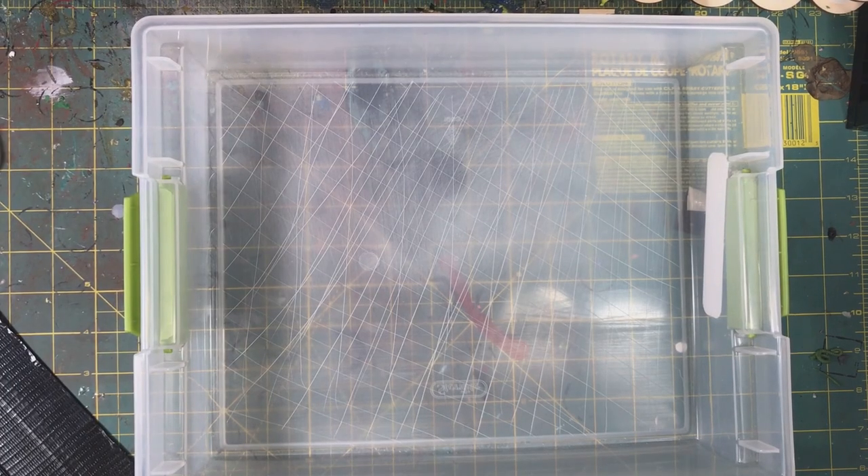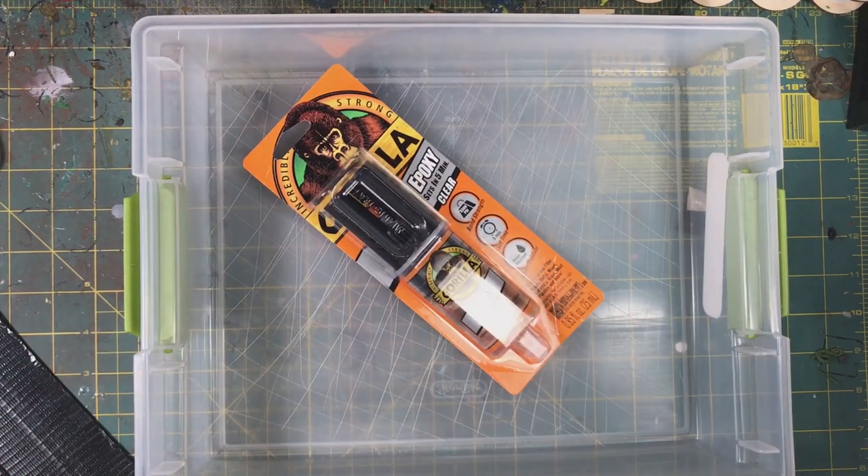This Gorilla Glue two-part epoxy is super strong, and it's what I recommend using to glue the bottom of your base. One more disclaimer: later after using this glue, I thought maybe I should read the back of it. After reading the instructions and warnings, I'd encourage you to also wear a glove for this. I'm not doing it in the video, but put on gloves — simple latex ones should be fine.